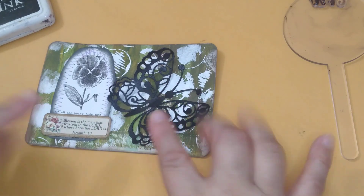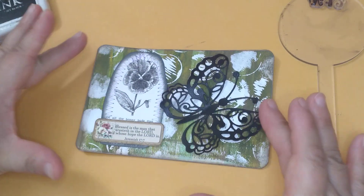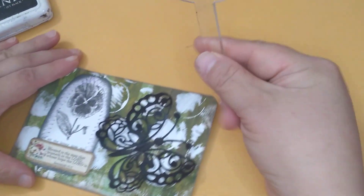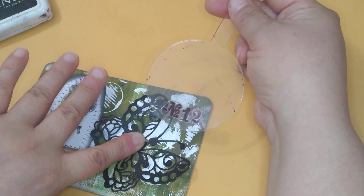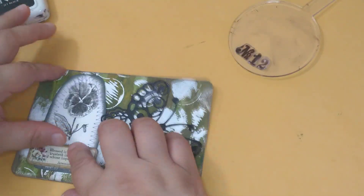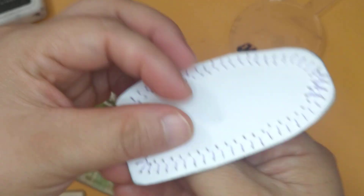I decided to do it this way, kind of black and white with specks of green in the background. I love it like this and I'm probably going to have to do the number first because the butterfly will be a little bit 3D.